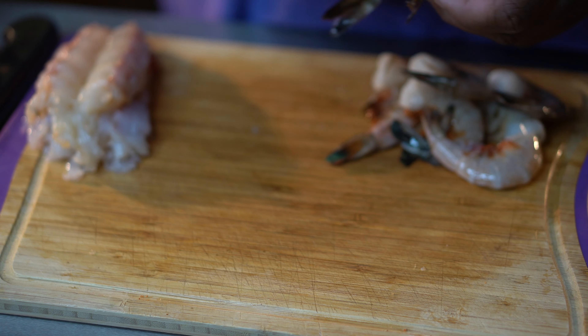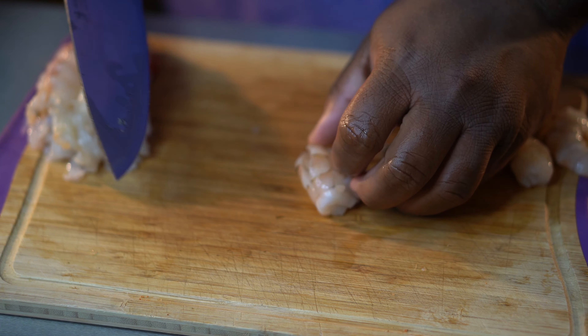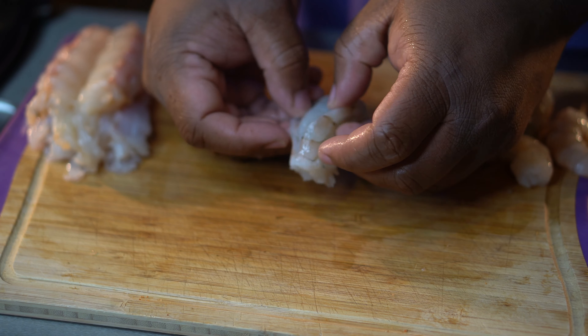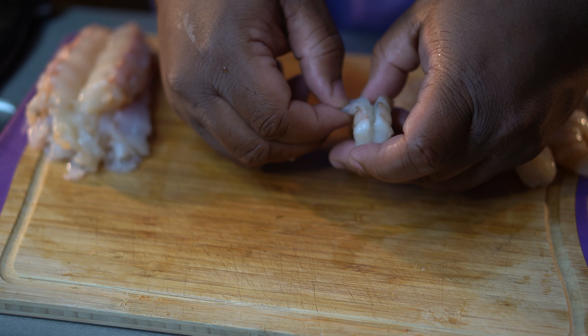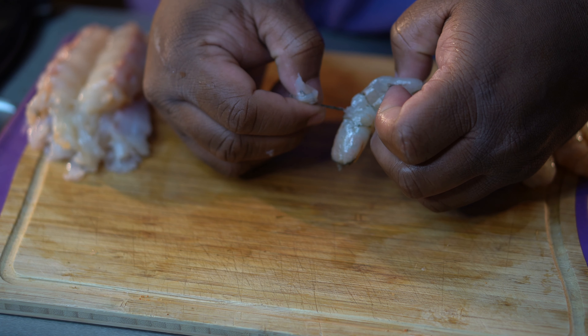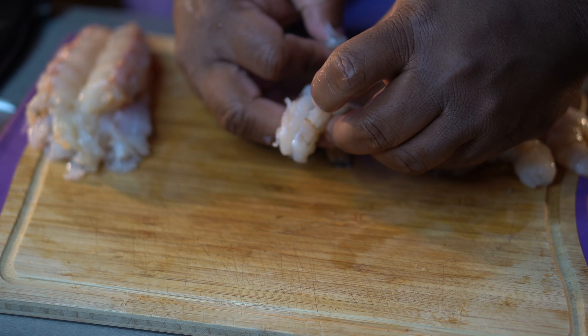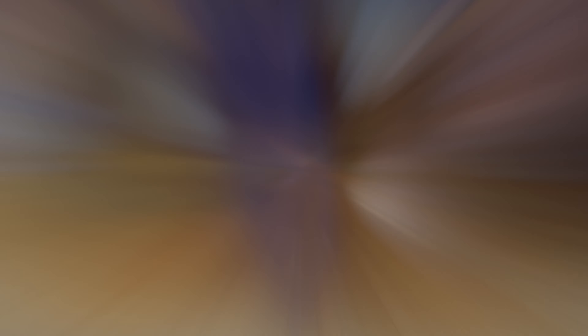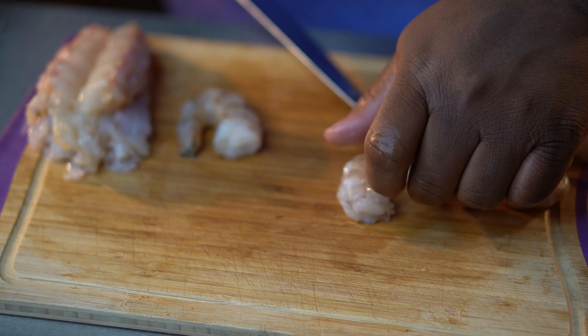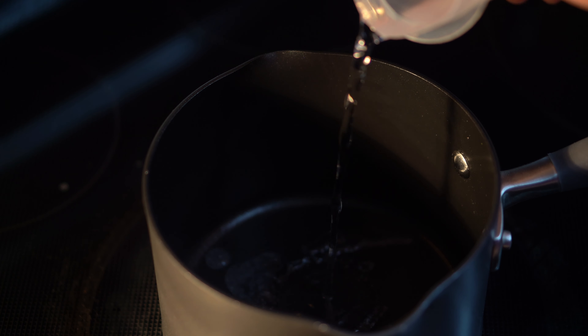Now we're going to work on our shrimp — these are 21 to 25 per pound. If you need to see a video on how to deshell shrimp I'll link one. These shrimp did have the vein inside so I went ahead and shelled them. This video is just showing how to devein — cut the back and pull that vein out the same way like you did the lobster tails. Make sure you remove all of that vein. Do the exact same thing to the second one — split it down the back, get that vein out, and set it aside.